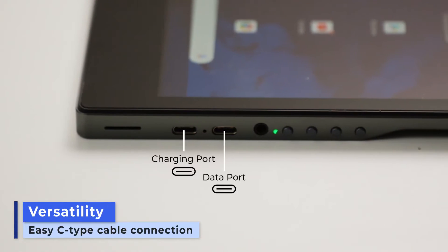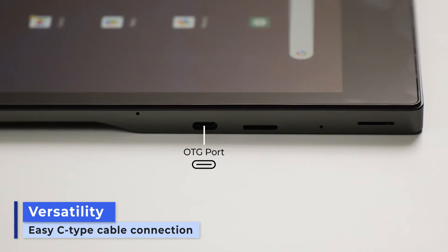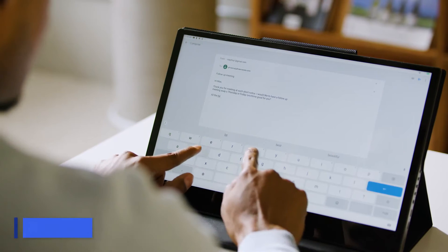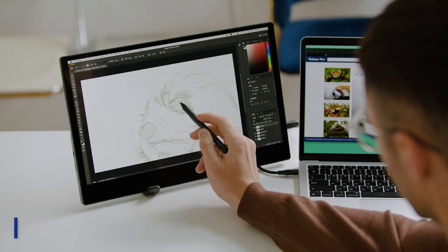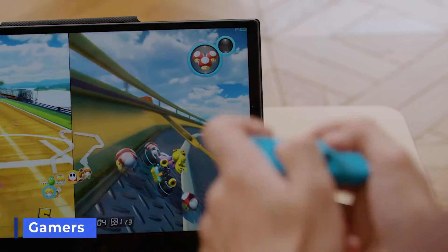Plus, the convenience of USB-C-type port gives you the flexibility for all types of extensions. It's perfect for all you remote workers, designers, coders, gamers and digital nomads who live off a tablet but also crave the productivity of a second monitor.